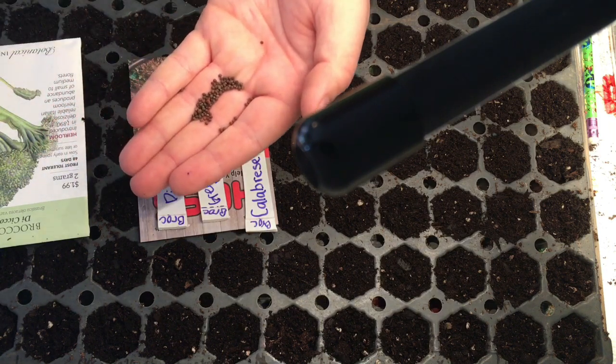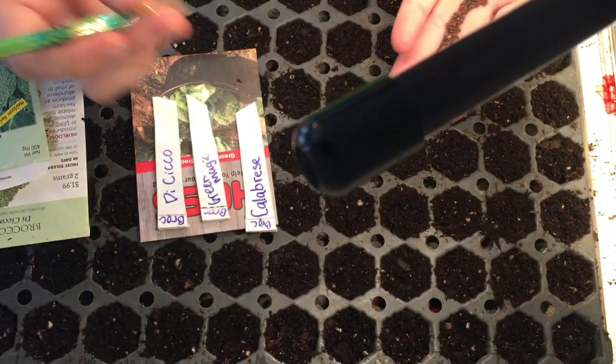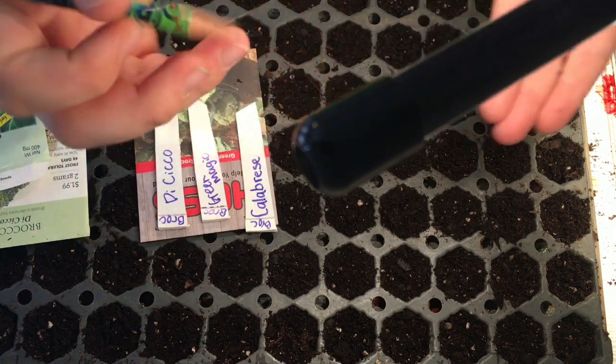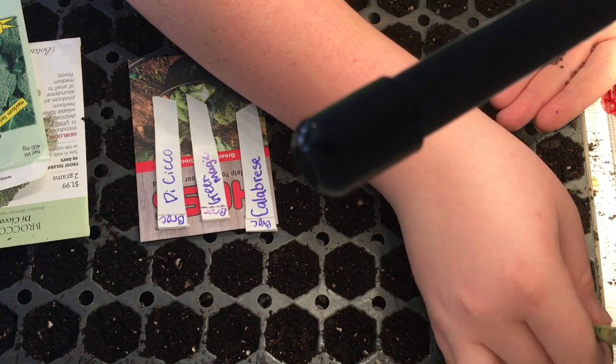So that is what they look like — these are the calabrese. We're going to use a pencil and just poke some holes.